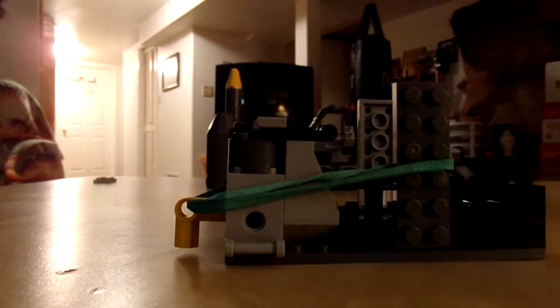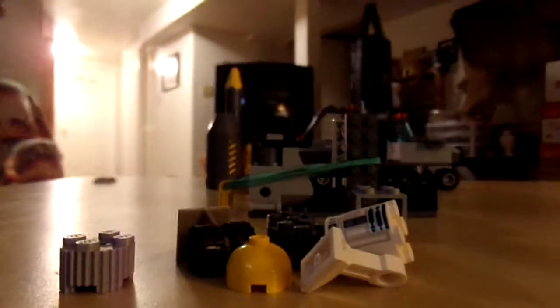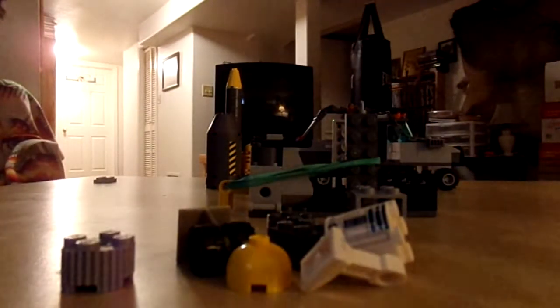Let's test it out, shall we? I have some ammo down here: a regular cylinder, a rigid cylinder, a brick, a dome, a mailbox missing its door, a set of wheels that isn't even really a Lego — it's some cheap imitation — and the lifeless body of R2-D2.